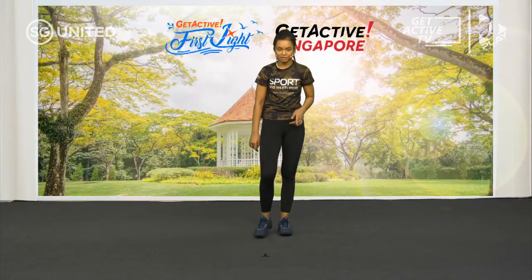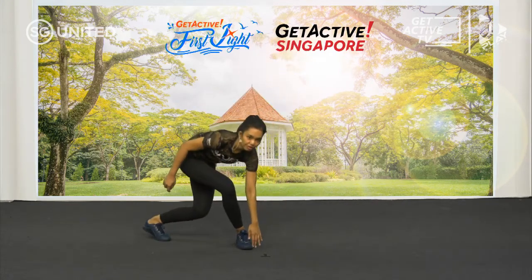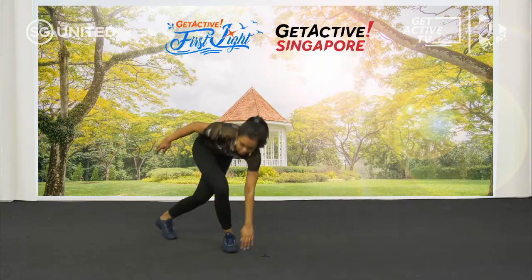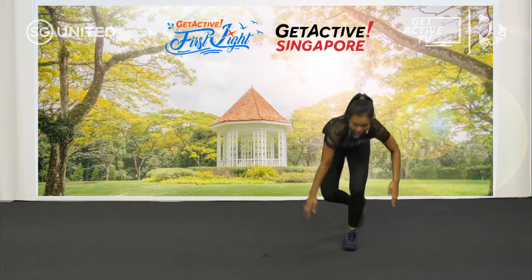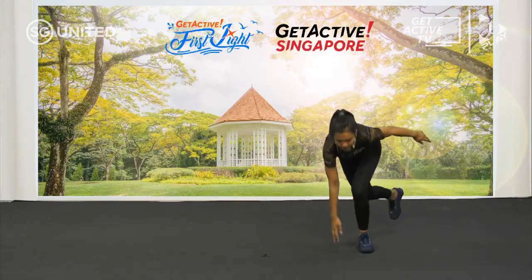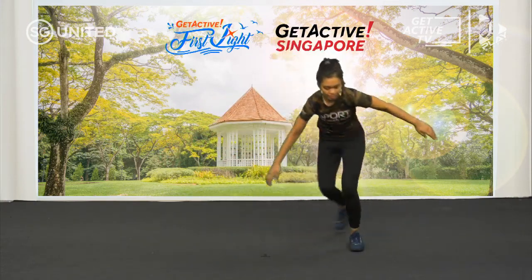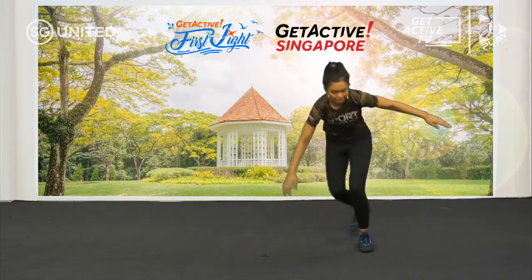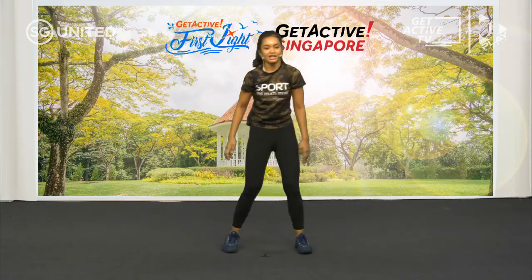Alright guys, welcome back — are you ready? We're going to start. Skaters from the top, ready? 3, 2, go. Down, jump, up. You can look down — it's fine. If you can, balance yourself. 10 seconds to go — let's go, guys. Breathe, don't hold your breath. And rest.